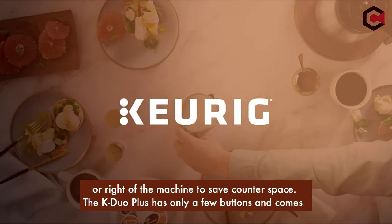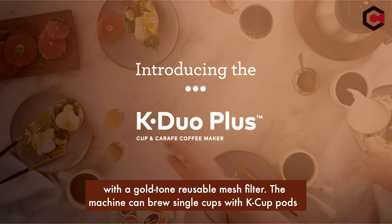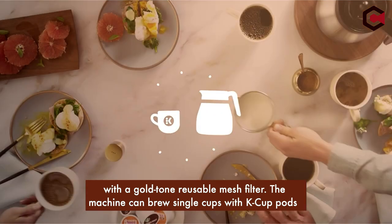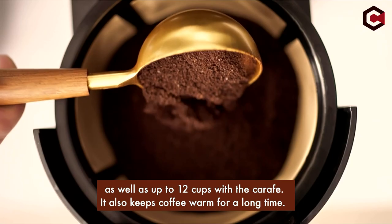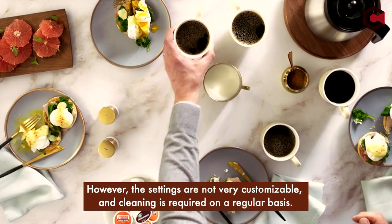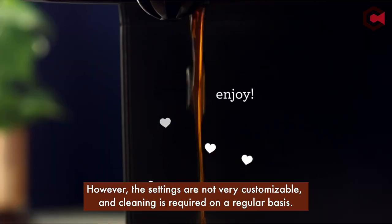The K-Duo Plus has only a few buttons and comes with a gold-tone reusable mesh filter. The machine can brew single cups with K-cup pods as well as up to 12 cups with the carafe. It also keeps coffee warm for a long time. However, the settings are not very customizable and cleaning is required on a regular basis.